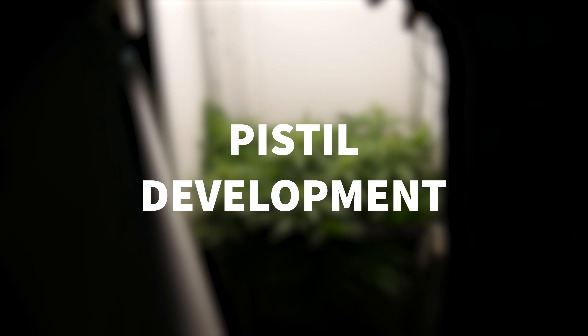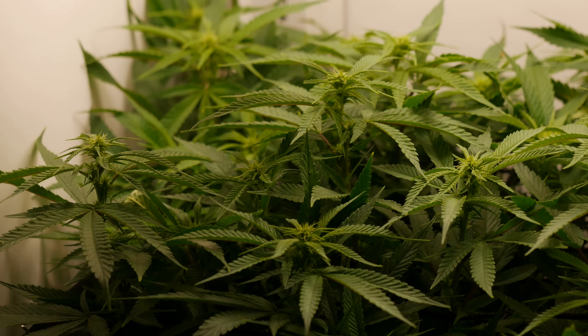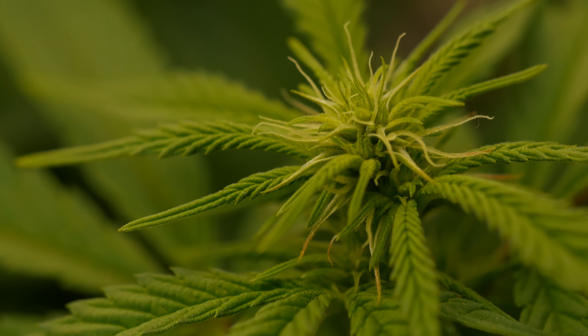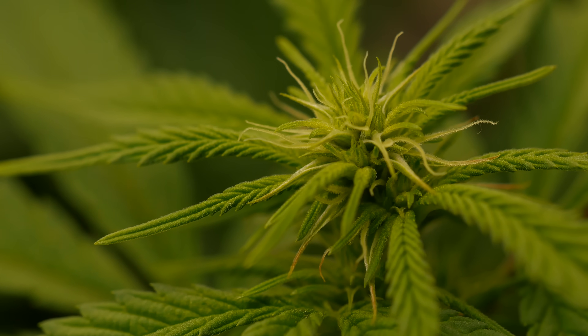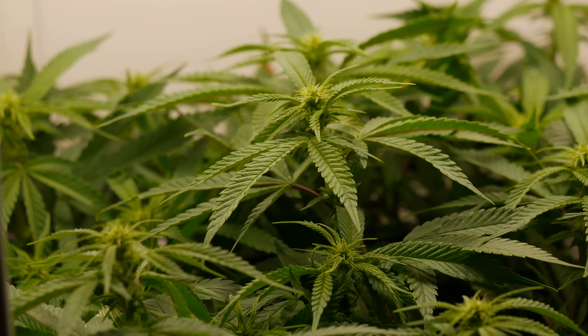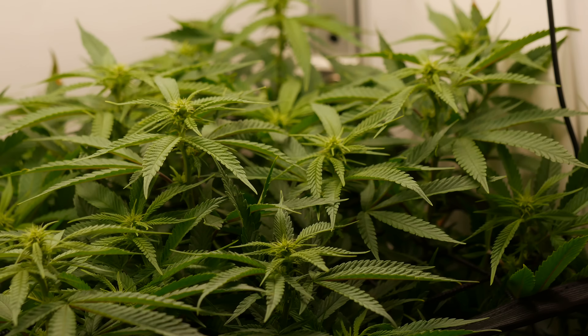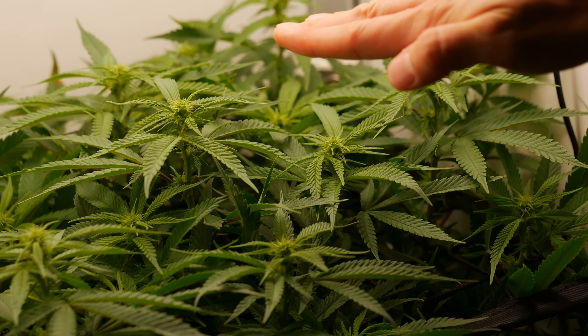As we push into week two of the flower cycle, we begin to notice white pistils starting to form on the flower. I remember being a kid and thinking these hairs on the nug is what got you high, but now being in my 30s, I know that was kind of counterproductive since there is no THC whatsoever in the pistils. I just wanted to briefly touch on what exactly these little hairs we call pistils are and what they contribute to the plant.